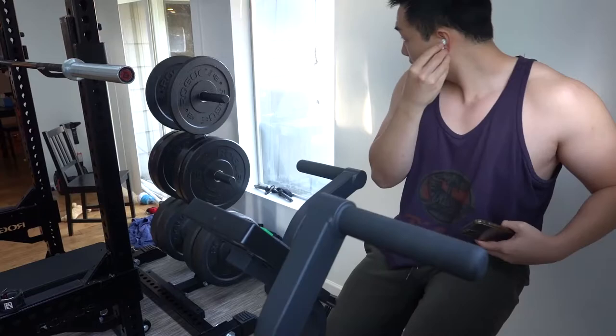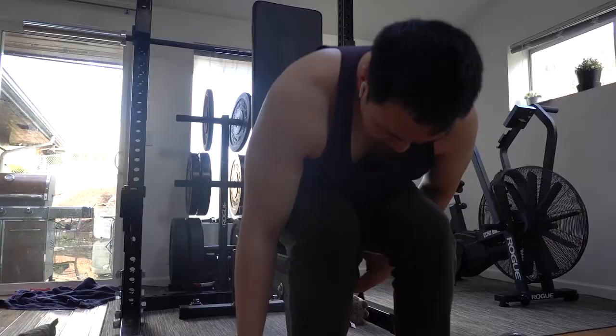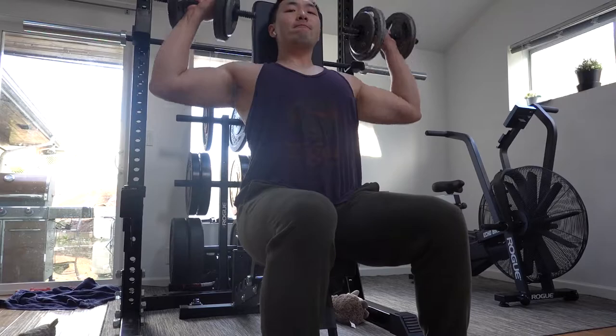What's up everyone, welcome back. It's another day, another workout. Today I'm going to be featuring a shoulder routine. I had to start off on the Rogue Echo Bike, you already know.